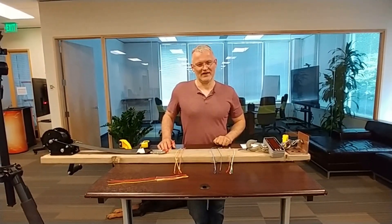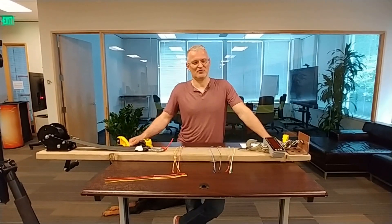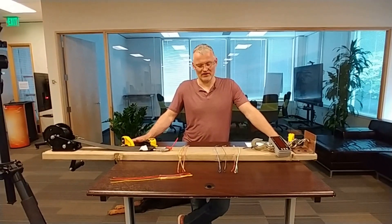Hello everybody. My name is Sergei and I've been kayaking for about five years, actually more like eight. Time came to update my lines on one of my bars and I've decided to go custom.